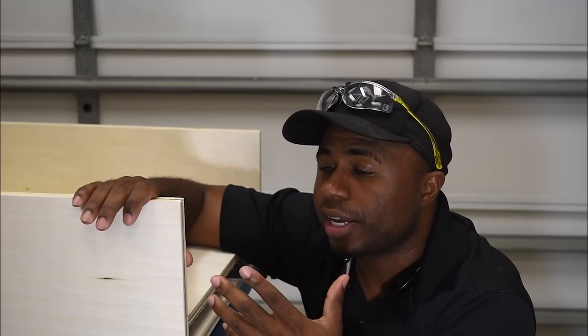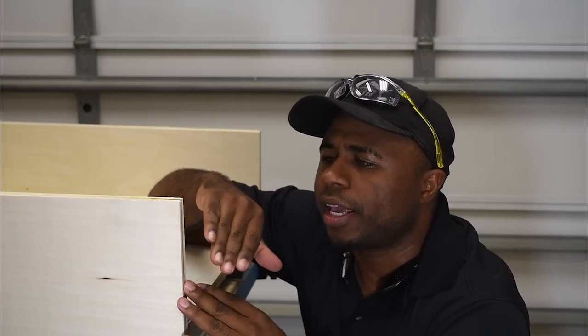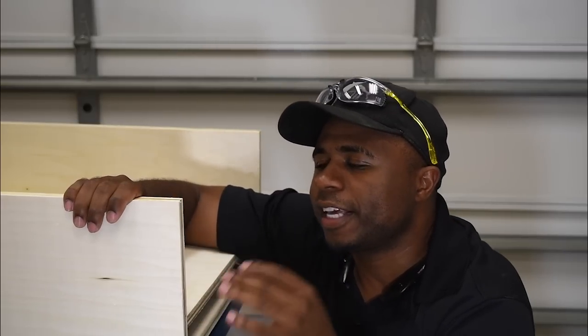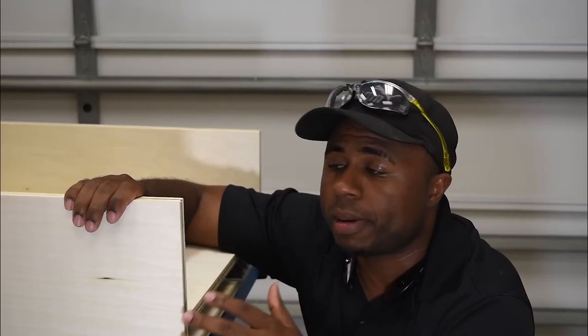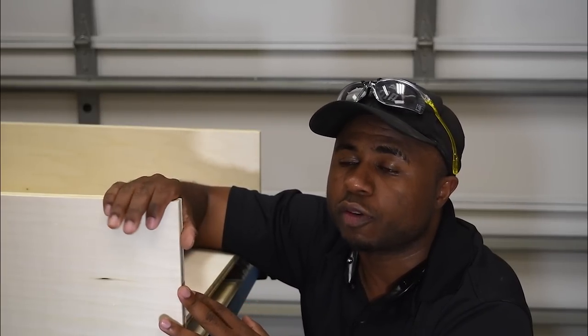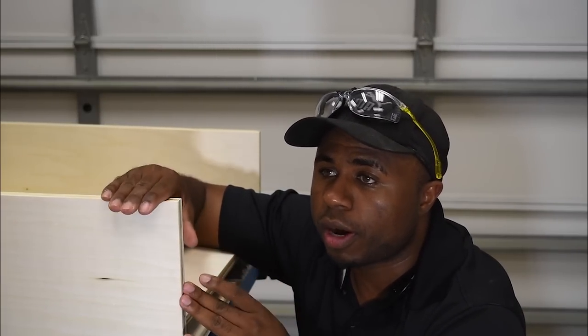Probably my most nerve-wracking part is making design decisions because we all want to get them right. I can't figure out whether to round this over or cut an angle here. I like the boxy look and want to keep it that way, so I'm probably going to round it over with the sander and try to keep that kind of look as much as possible.